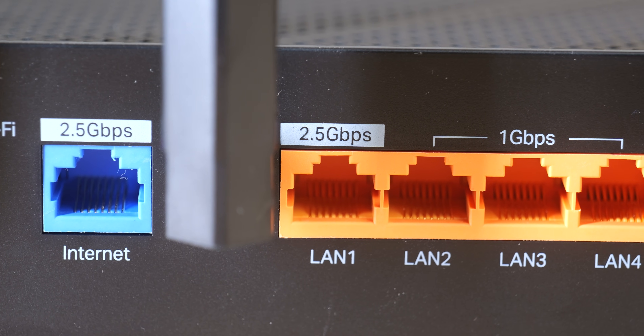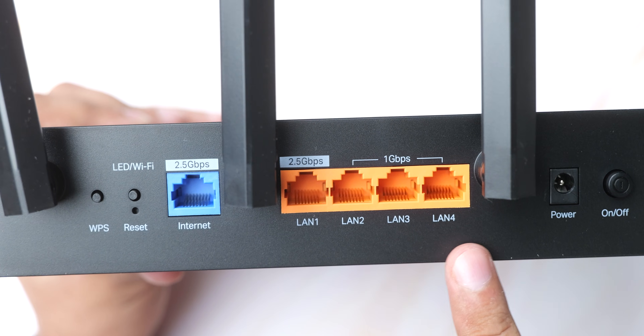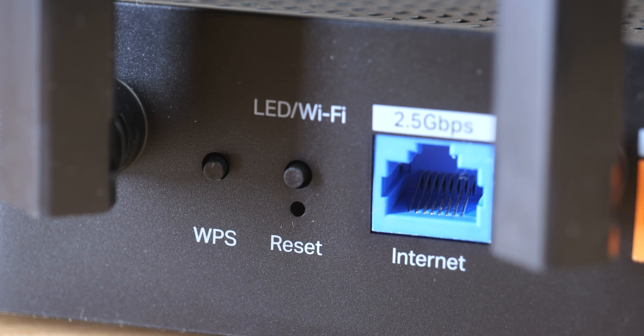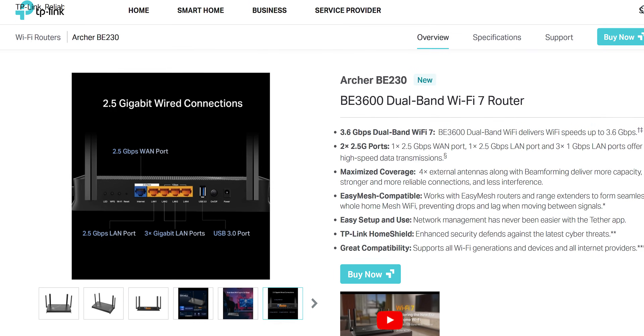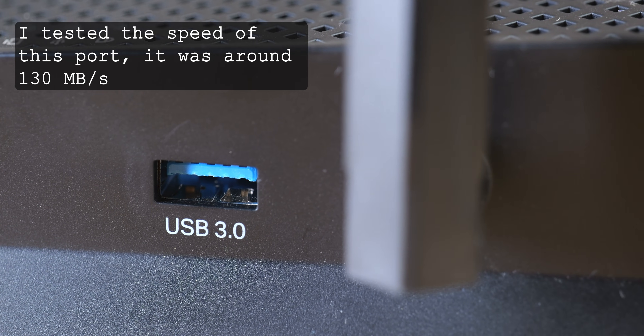At the backside, you'll find a 2.5 Gigabit WAN port, a 2.5 Gigabit LAN port, and 3 Gigabit LAN ports alongside 3 buttons for WPS, LED, and Wi-Fi. Having a 2.5 Gigabit port is such a nice addition, and even the BE230 model has it, so even if you don't have super fast internet, it will really level up your NAS and file transfer game. There is also a USB 3 port on its side which you can use as cheap network storage.